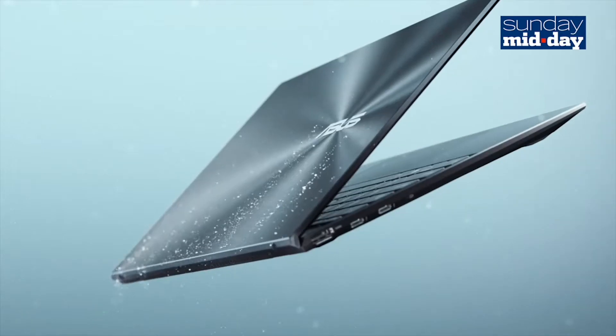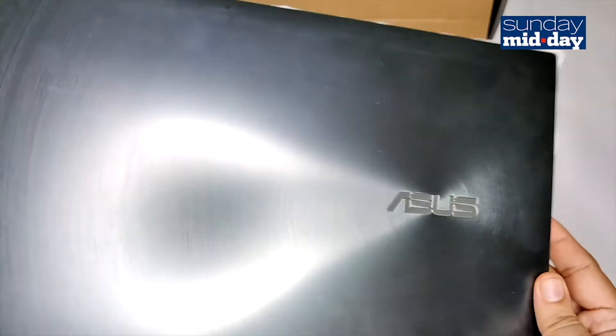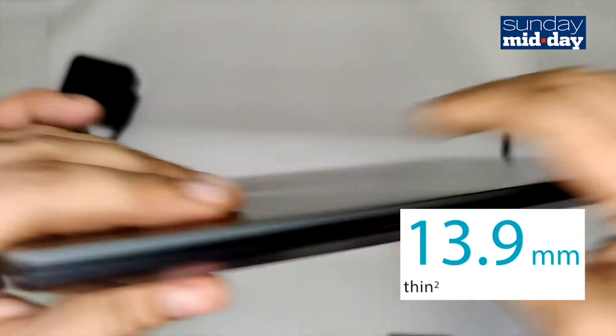The look of this machine is great. It's cute, it's small, and it's got this fancy circular scratch metal look around the Asus logo. I even like this grey colour. When closed, this machine is just 1.39cm thick.